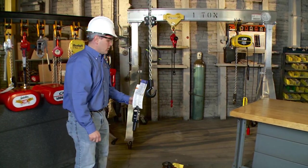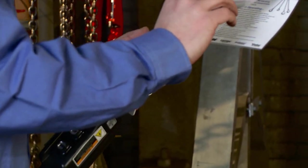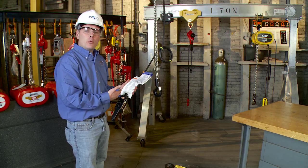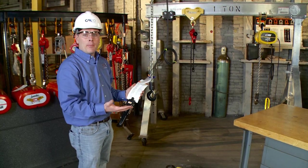First thing I want to do is come over and look at the warning labels. Every hoist should have a warning label, which is the do's and don'ts of using the hoist. Be sure that the warning label is not an out-of-service tag. If it is an out-of-service tag, we do not want to operate this unit until it is fixed by proper maintenance.